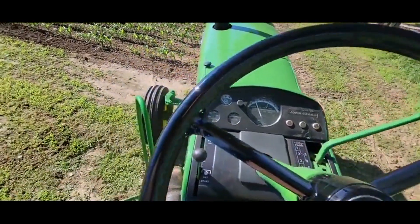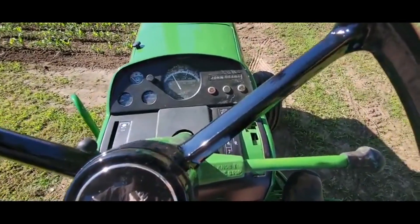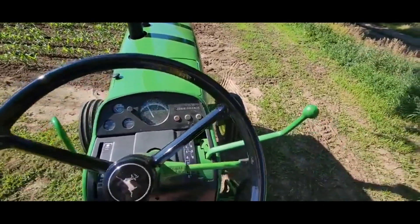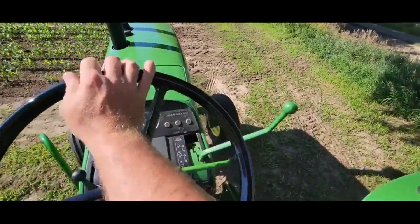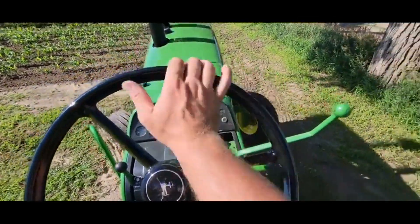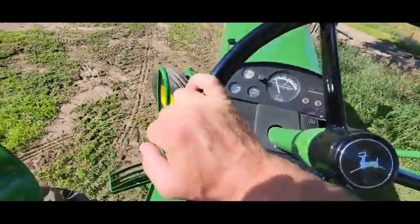We're driving the 4520 diesel. Hopefully you can hear me. The synchro range shifts are nice and tight, the clutch has really good grab and good play, with a lot of nice travel, so it's easy to feather the clutch.